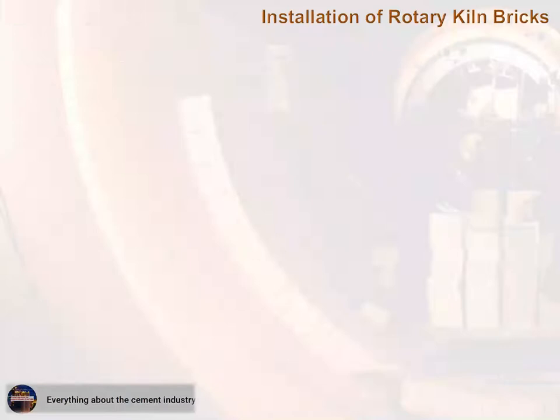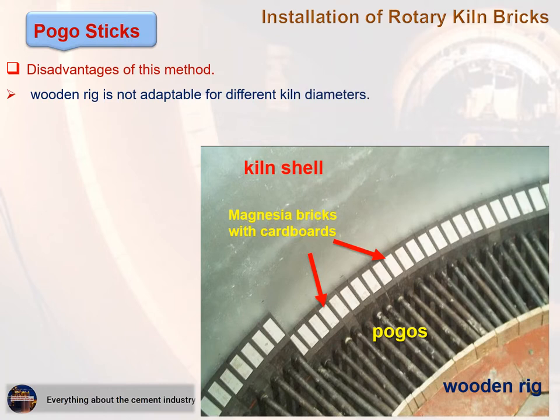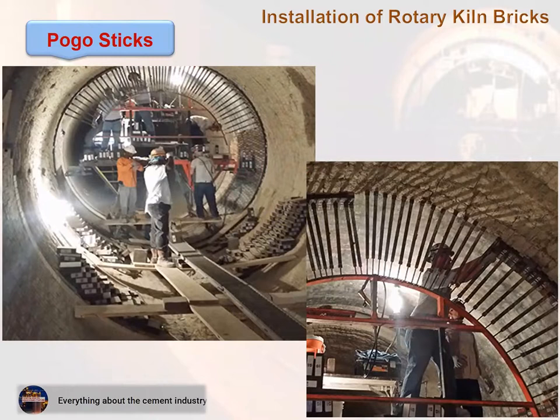Pogo sticks method: Disadvantages include that the wooden rig is not adaptable for different kiln diameters. Advantages include that it is a low-cost method, requires no pressurized air, and no turning of the kiln. These pictures show the installation of bricks using the pogo sticks method.